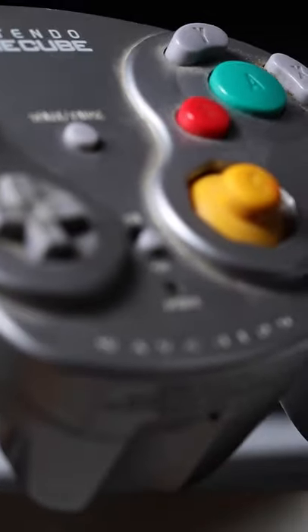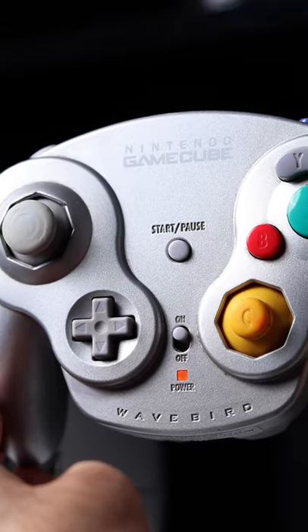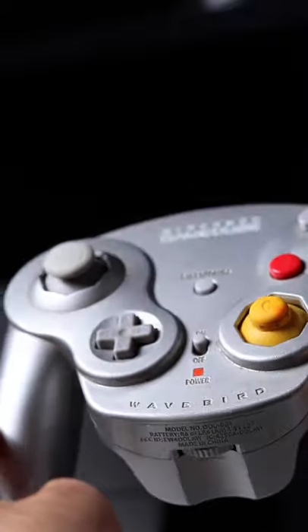During the GameCube era, Nintendo made a completely wireless redesign of the GameCube controller named the WaveBird. This was Nintendo's first successful wireless controller, and it works a little bit differently than most controllers today.